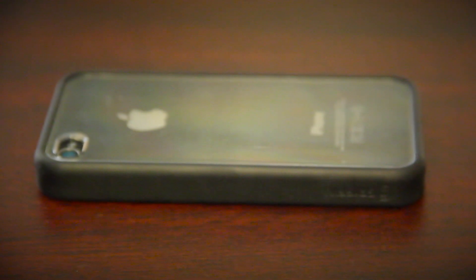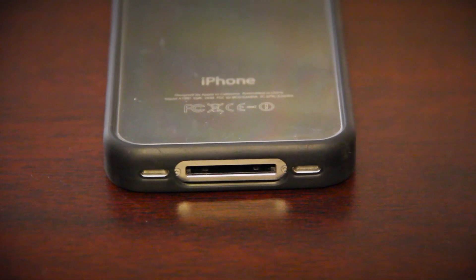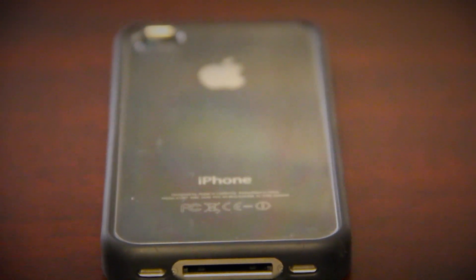You can see through the clear plastic back and pretty much look at the original iPhone 4 back, or in the case that you have a skin, still protect your phone while enjoying the style of the skin.